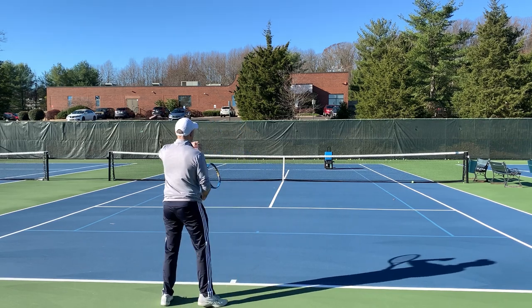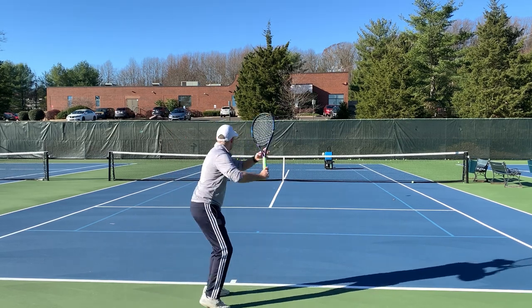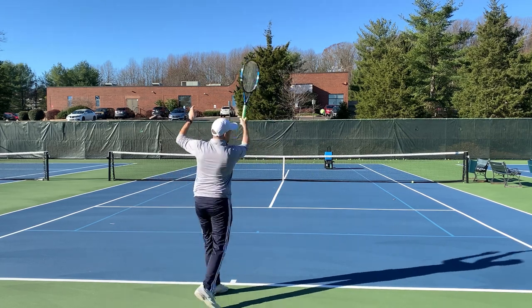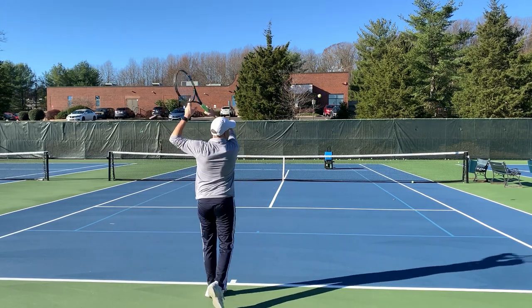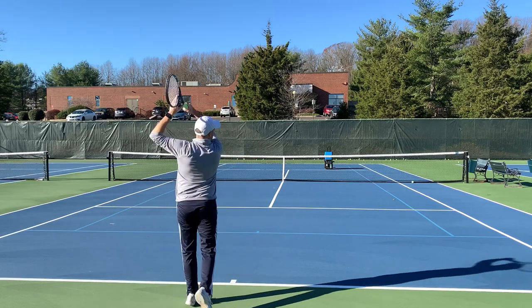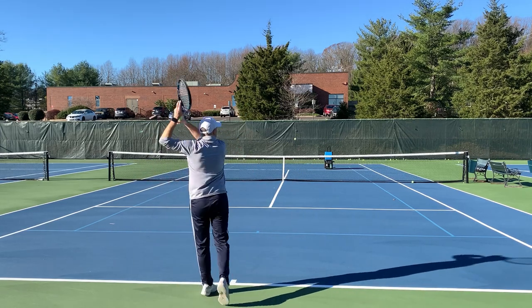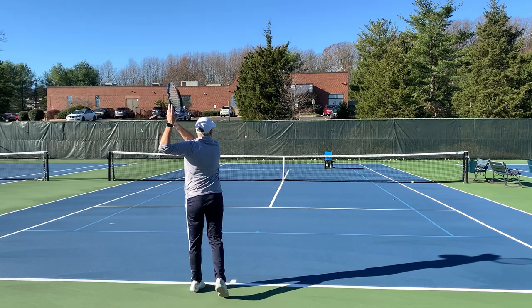I'm going to hit these balls and choose high first — hitting on purpose high over the net. This is important if you want to arc a ball high to a one-hander's backhand, or if your opponent isn't very good at taking the ball off the rise. Hitting high keeps it away from the net and hits the ball deeper. Now I'm going to hit low over the net — just choosing an air target with my mind.